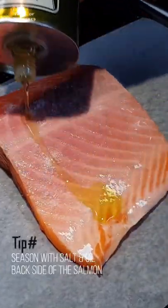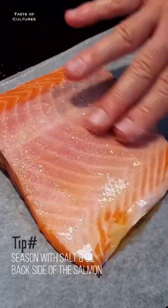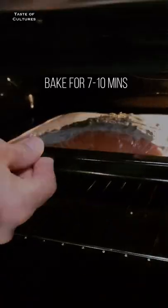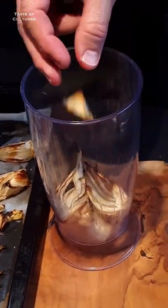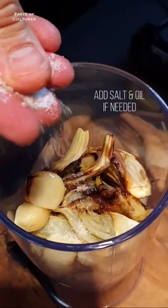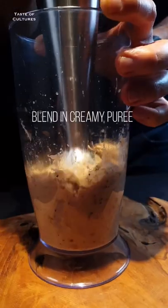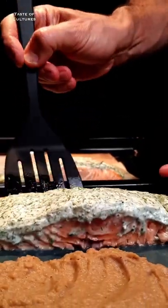Season with salt and olive oil under the filet. I like to cook the fish at a medium rare point. Enjoy!